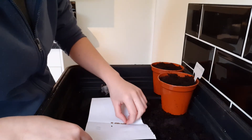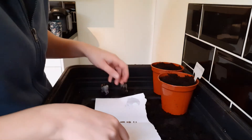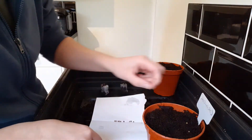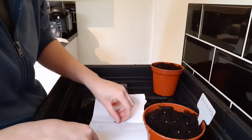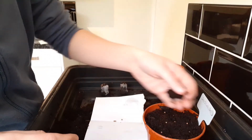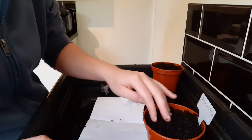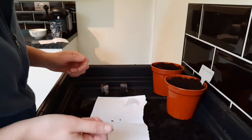These coriander seeds are quite big — you can probably see them if I lift them up to the camera. You don't really need to use a pencil for this; you just pop them on the top of the soil. It doesn't have to be neat, just put them in as you see fit. If they all go in one clump together it doesn't really matter. That's my 10 in. You could put a few more in if you want, but I like to have a bit of a gap. Once they start coming up, if you've got too many you can thin them out, and if there are gaps just plant a few more seeds to fill them and you'll have a nice turnover of growth.